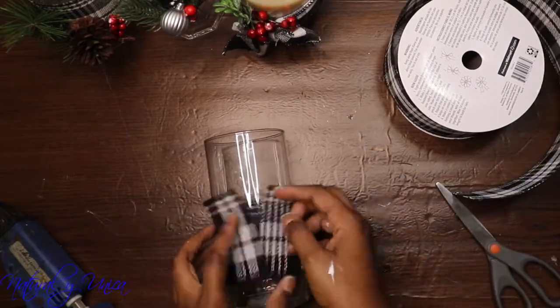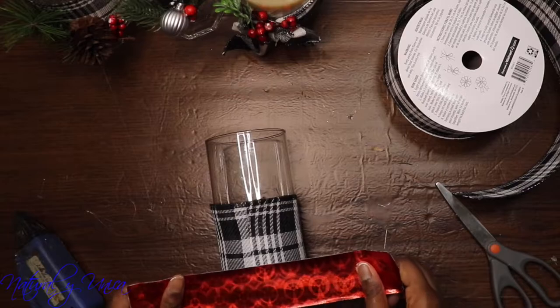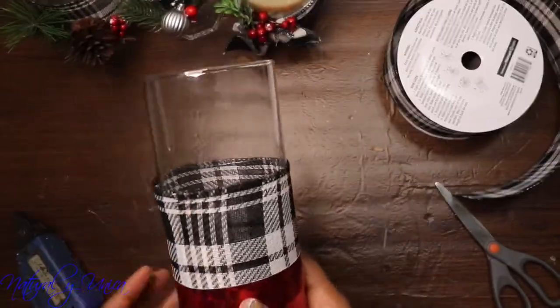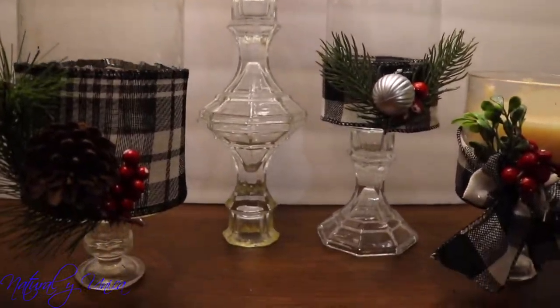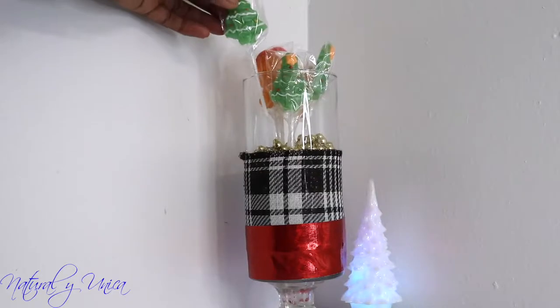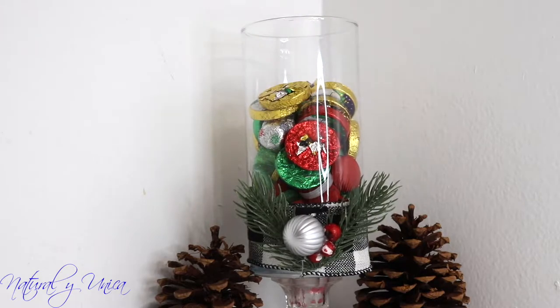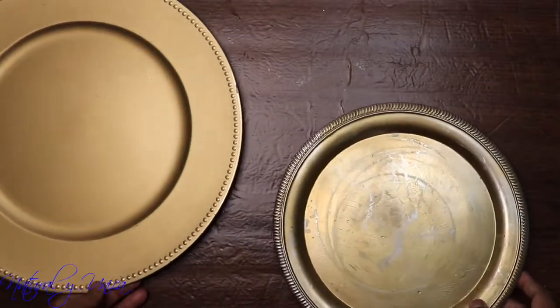For the fourth design, I'm going to be using a red tape that I also bought at Dollar Tree and I'm going to be adding it as a shape, as a design on the base. This is amazing, guys — I love the way it came out.